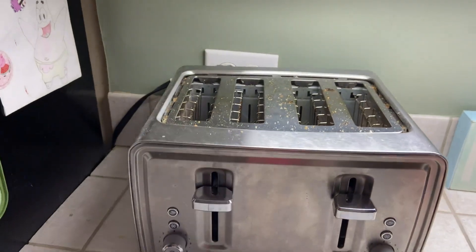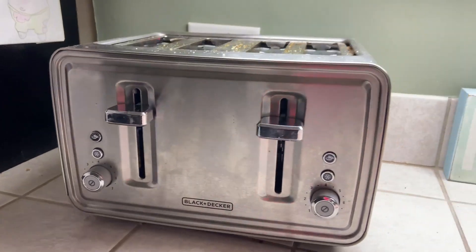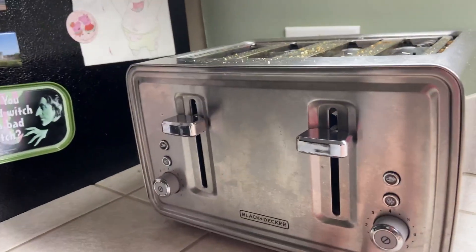Nothing that a good wipe down won't help for cleaning, and yeah, I definitely love this toaster. I use it all the time.